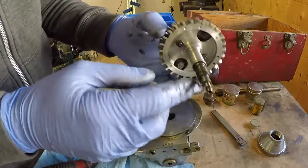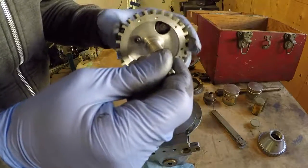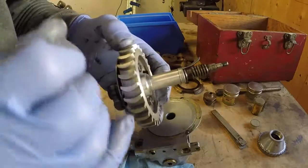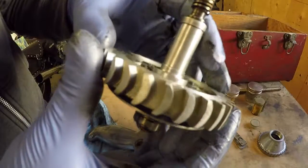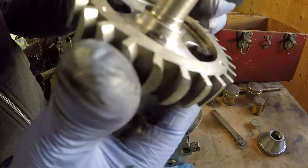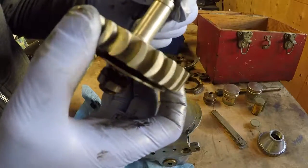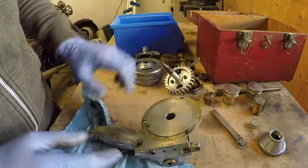Alright, we have a worm drive here. Wow, if this was made back in the 50s, that would be a very expensive piece — machined out of a solid piece of aluminum with all that detail. Let's set that piece aside for a second.